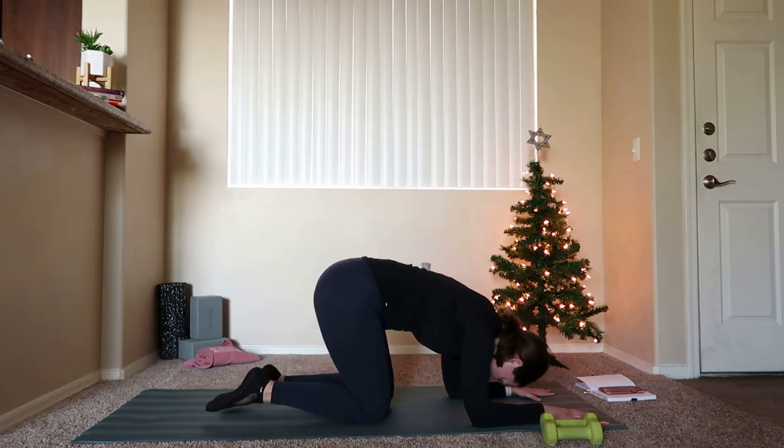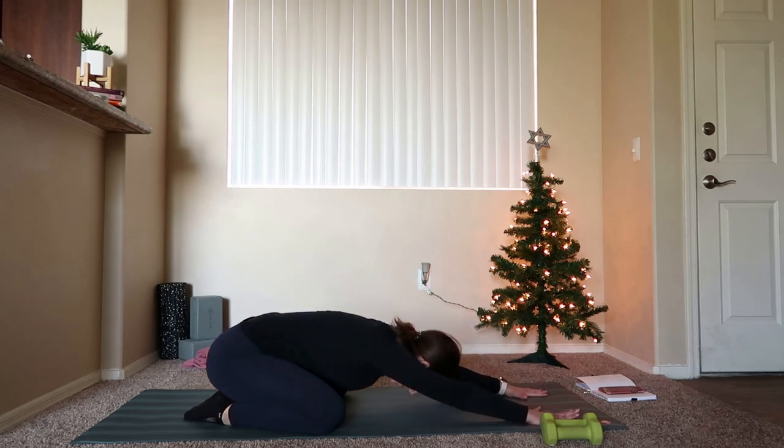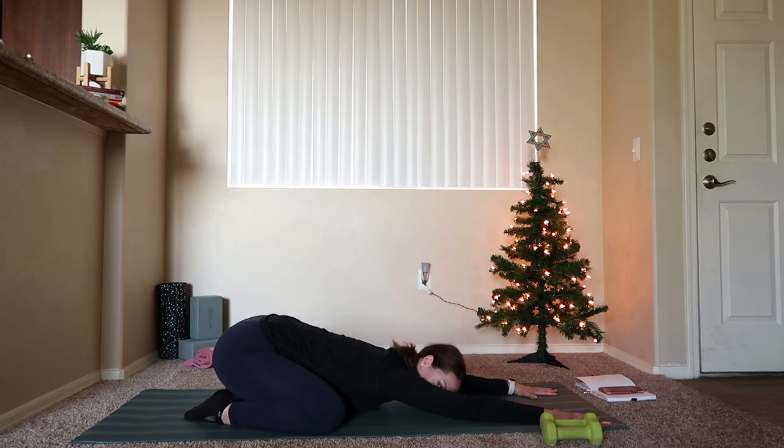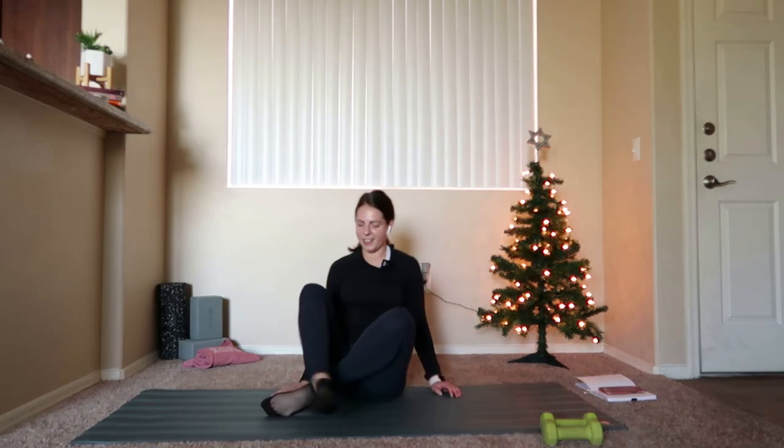Drop those knees down, open the knees up, press back into a child's pose. Let that head press down towards the mat, press the hips back. Then we'll come all the way up and take our final little stretches.